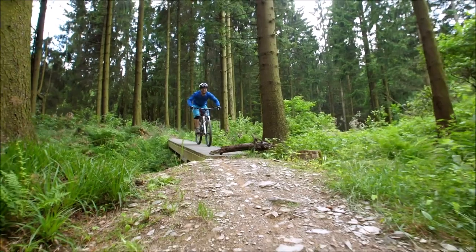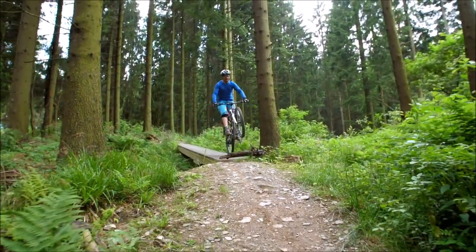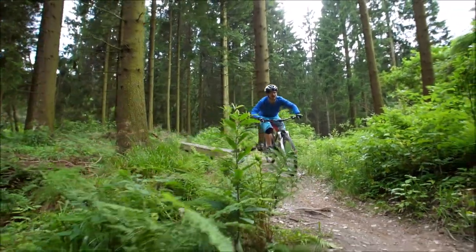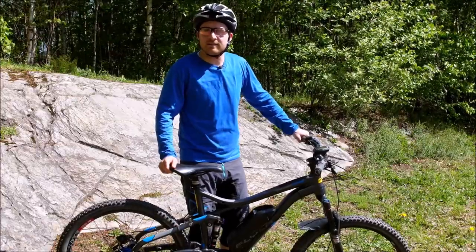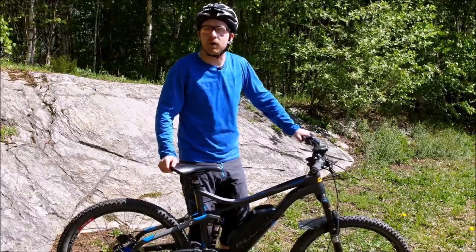Um aus dem Minihop nun einen höheren Bunnyhop zu machen, wo ihr zum Beispiel auch schon über einen Baumstumpf drüber kommen könnt, müsst ihr sowohl die Dynamik als auch den Bewegungsspielraum steigern. Auch das Nutzen des Rebounds ist existenziell, damit ihr genug Höhe und genug Pop beim Absprung bekommt.